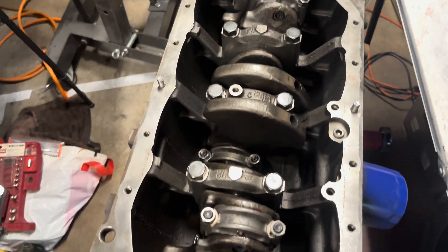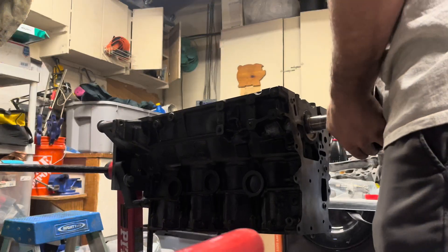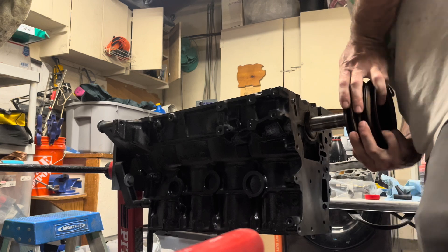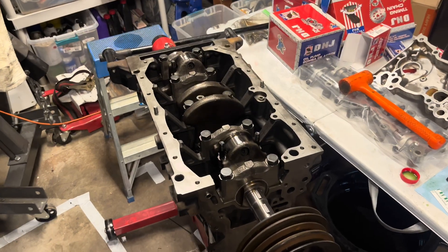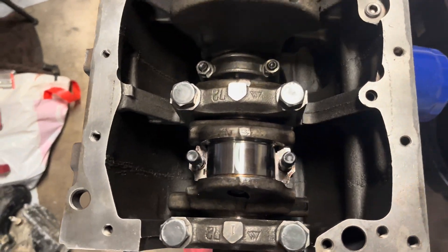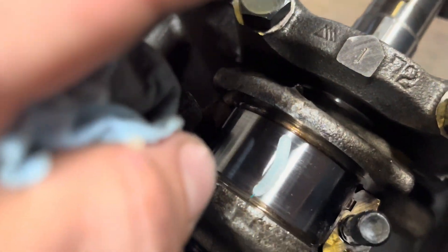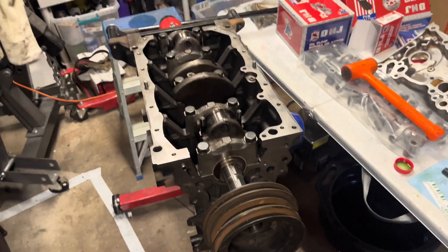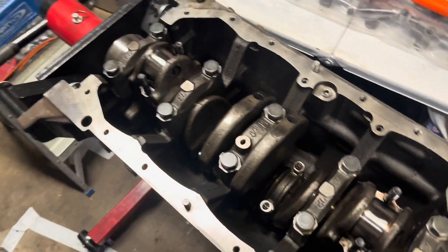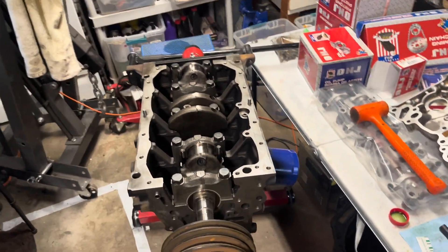I went ahead and torqued all of the rod bolts for the caps to 45 foot-pounds. Almost forgot an important step — and that is to plastigage. I'm measuring the oil clearance with the rod bearings now. An important step, even though everything felt really good. I'm just going to double-check everything before re-lubing and re-torquing.